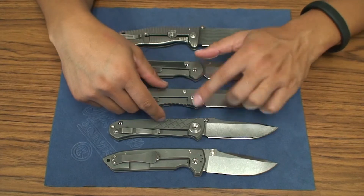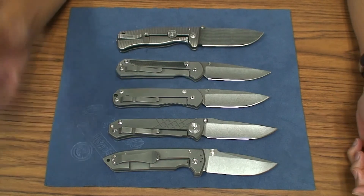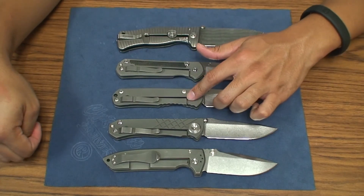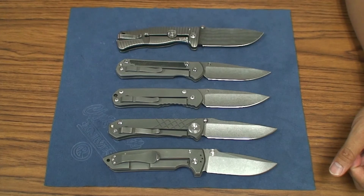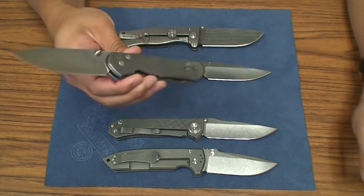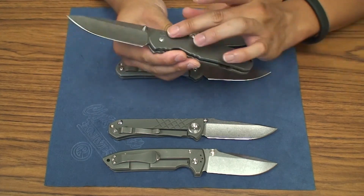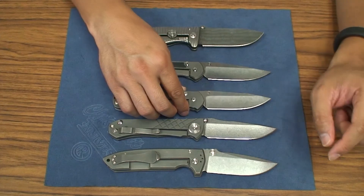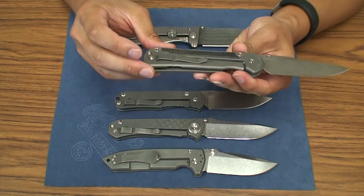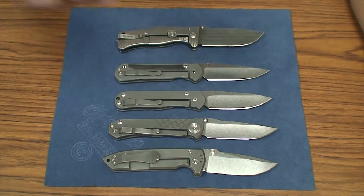In the internals, with the Sebenza and the Umnumzaan you do have those perforated phosphor bronze washers that really hold the grease in. The regulars and even some older Sebenzas like the classic have just a regular phosphor bronze washer. On the other side you have female screws that house the hex screws, whereas the newer Sebenzas with the Idaho-made signing have hex on both sides.